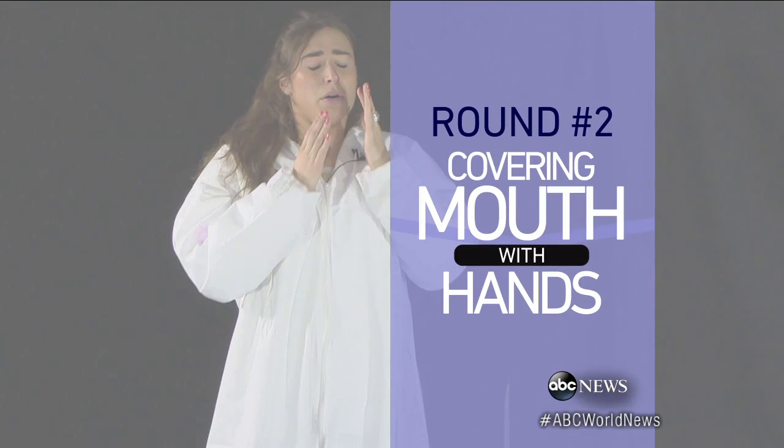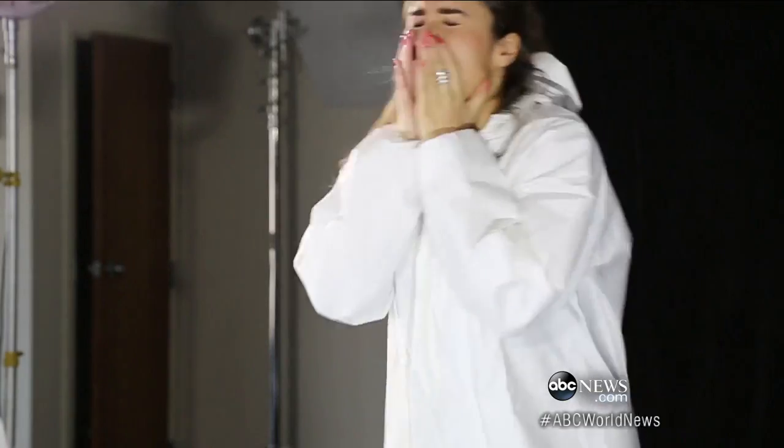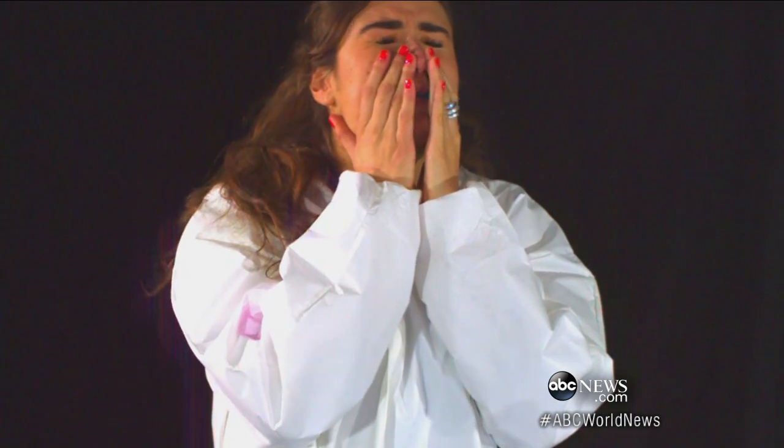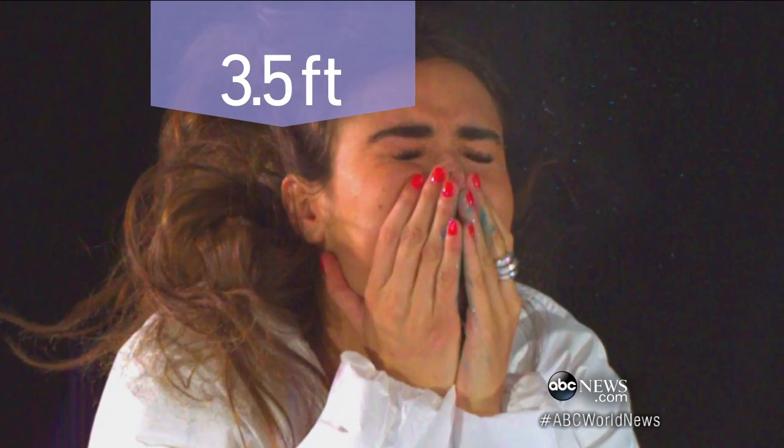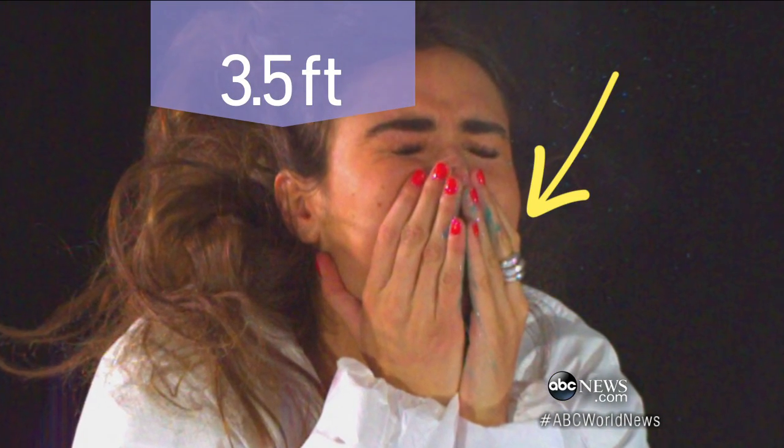Round two. Ilara covers her mouth with her hands, just like mom always said, but she can't block it all — some of it landed three and a half feet away. And look at all of that dye on Ilara's hands. Disgusting.